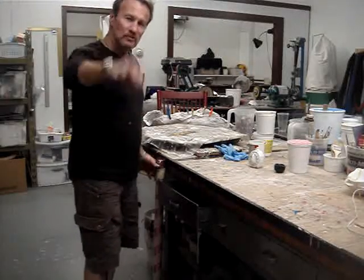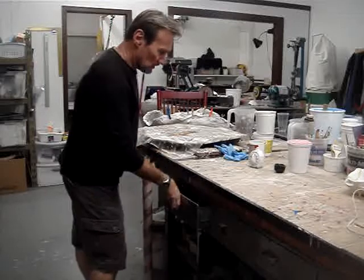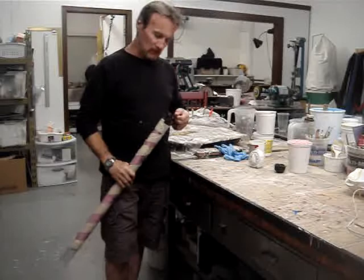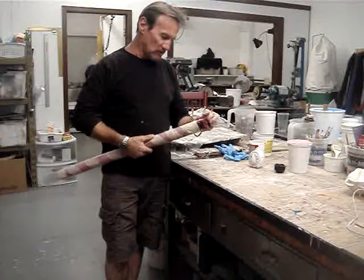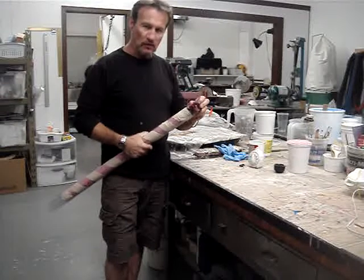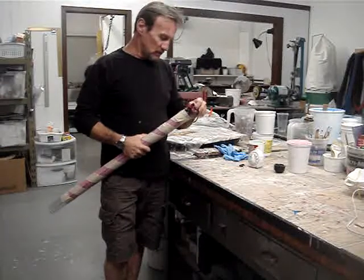Hey everybody, how you doing tonight? God bless. Play with D Wood here again. I'm doing something I haven't done before — basically I tried a different technique for the dreads.